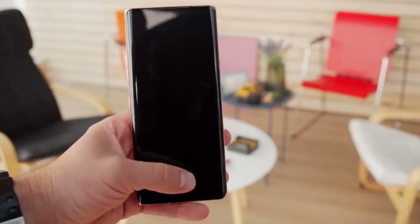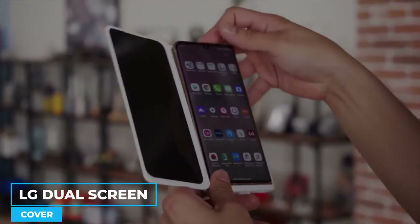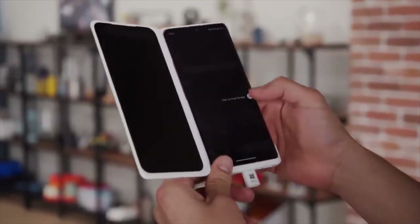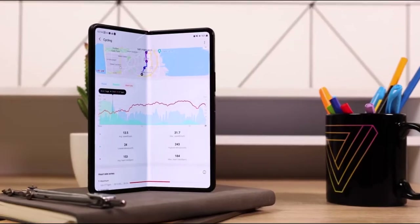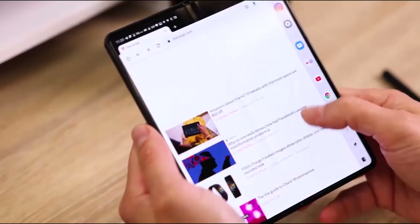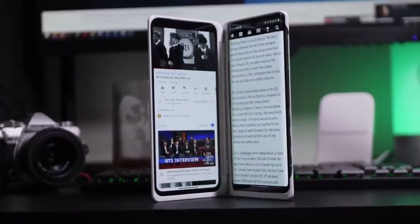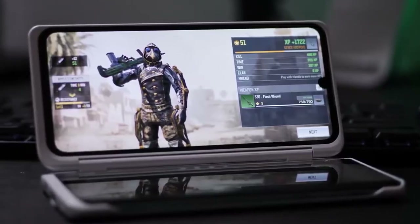Using the LG Velvet without the second case gives you a typical Android experience, but the LG Dual Screen cover improves it so that you can top it off. The foldable smartphone concept is becoming popular with brands like Samsung also bringing similar products. For LG Velvet, adding an extra screen is their answer, and we will talk about its features and how to operate it later on, so stay tuned.